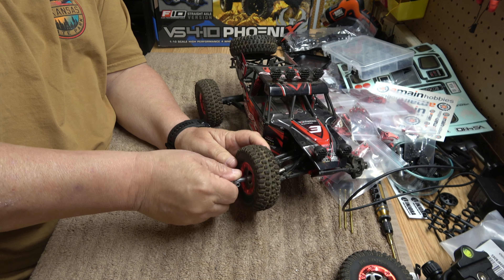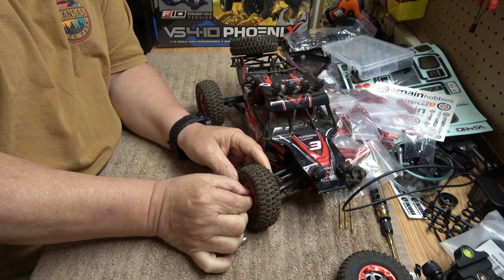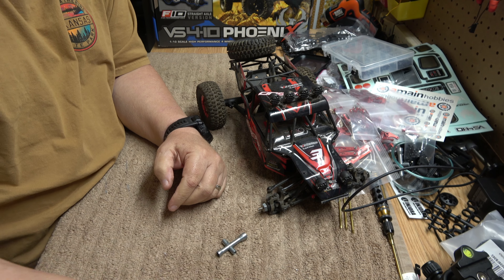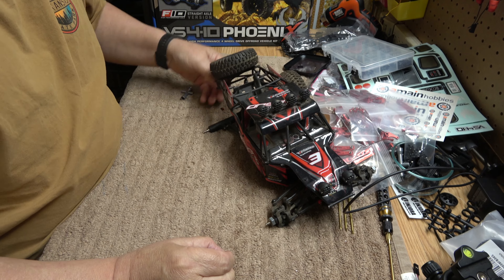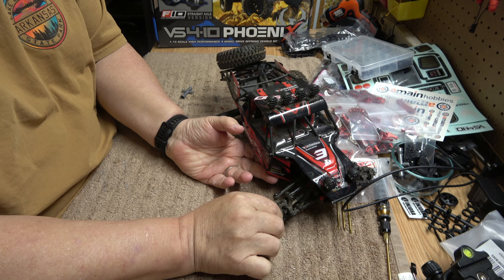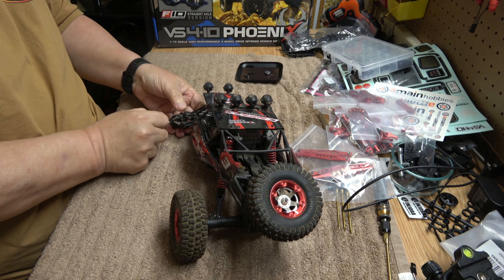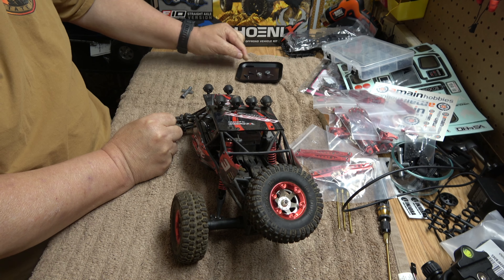Let's tear this apart — I'll throw on some music while I do this. I also have some new wheels and tires coming, a little bigger, with some metal bead locks to put on here as well. When you take these apart, there are some little pins on the hex hubs that you'll need when you put it back together. That one looks like it might be bent — we might replace those with some stronger metal hex ones.